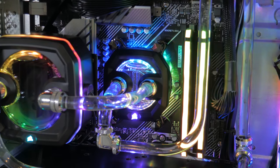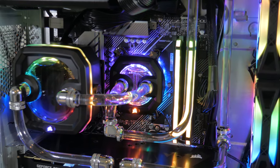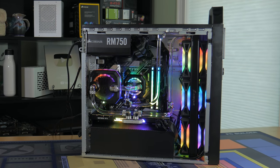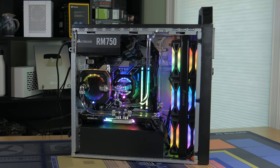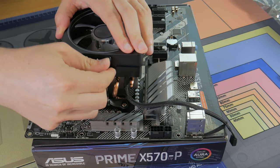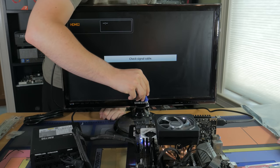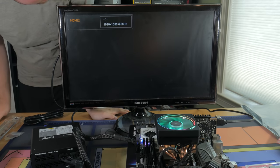I needed to install water blocks, fittings, and tubing, but before all that, I needed to ensure all the parts were working. Building the system and filling the loop only to find out I had a dead CPU or motherboard would have been a giant pain. Testing the parts was simple — I installed the CPU into the socket, installed the stock cooler, plugged in my RAM, a graphics card, and a few PSU cables. Turning on the system, I found it booted right up and went into the BIOS where I could confirm everything was recognized.